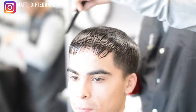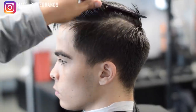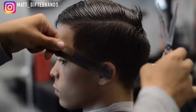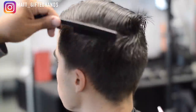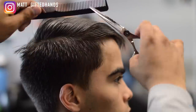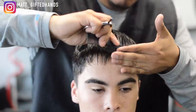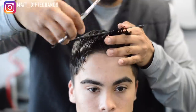We're going to do some razor work for the texturizing part of it and some point cutting. Right here I'm finding the highest receding area as far as the natural part. And since I want to keep that square shape around the parietal ridge, I'm cutting anything hanging over from the bulk area right there. I'm going to do clipper-over-comb as well so it'll blend in. I'm cross-checking my work — I see some uneven spots, so I'm going to go back and clean that up.